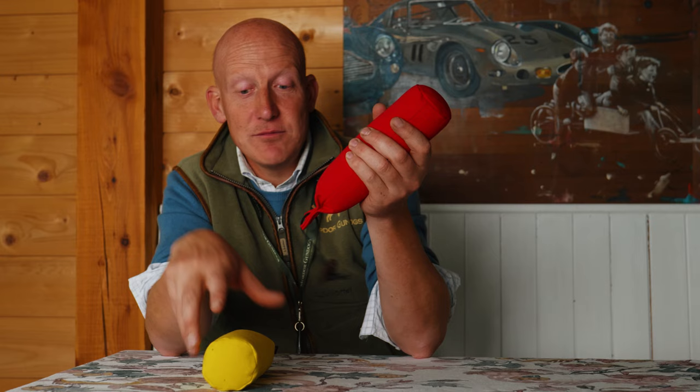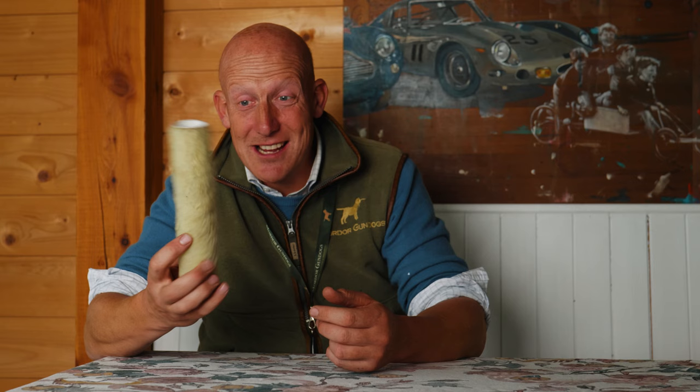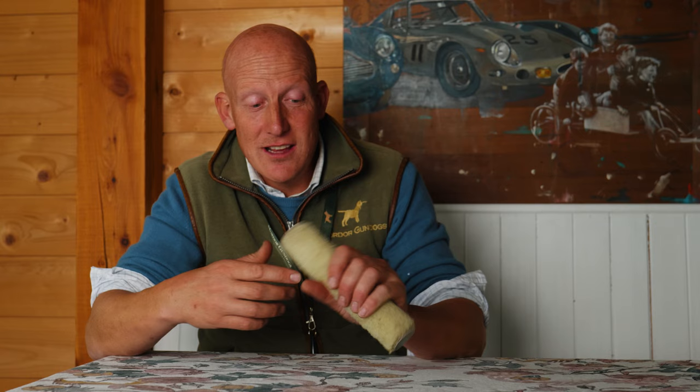These dummies go in the water fine; if they get really wet they'll sink, but generally you can do a few water retrieves and they're pretty robust and easily available. We also use a paint roller quite a lot — it's a bit lighter. We use a smaller one for puppies and a larger one for older dogs. Cheap and easy to get hold of, and if one gets destroyed or lost it really doesn't matter.